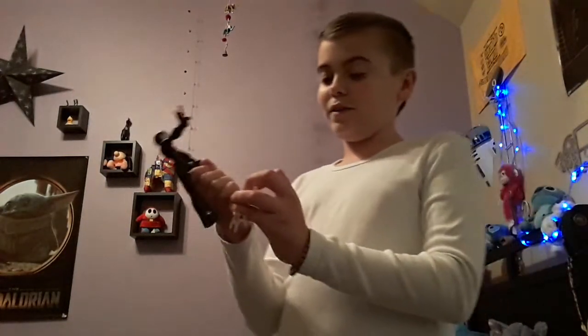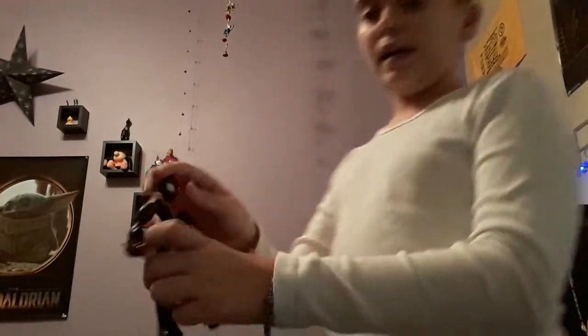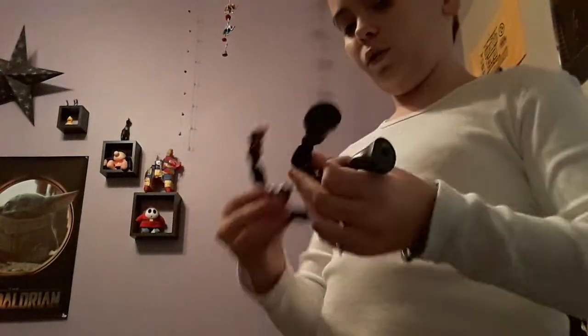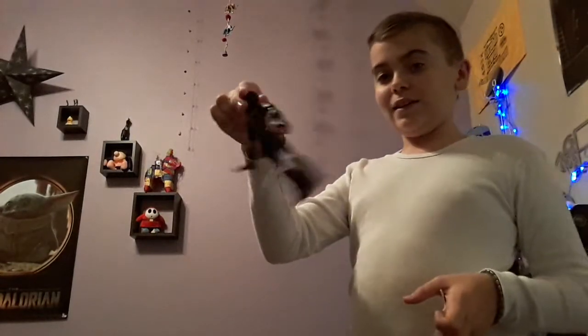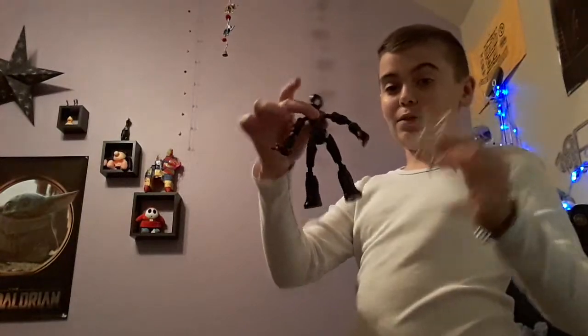I really like this Miles toy and hopefully you guys, if you get it, you do too. The head doesn't move a lot so you can't really turn it up, but it's still really cool. We got a ball joint in the middle — little ball, little hole, plug those two together. But the ball's rubber so it moves around pretty nicely, not very loose at all. This toy is amazing — little Miles.